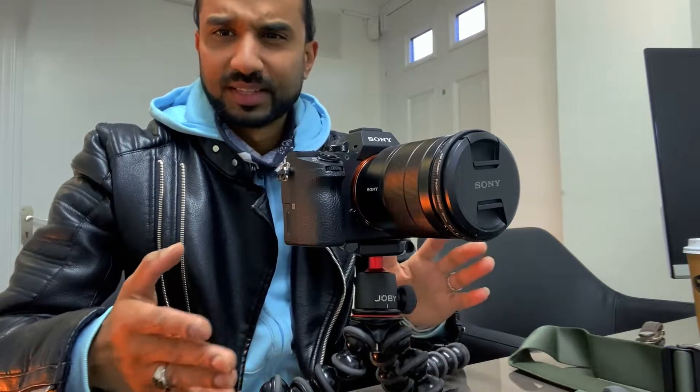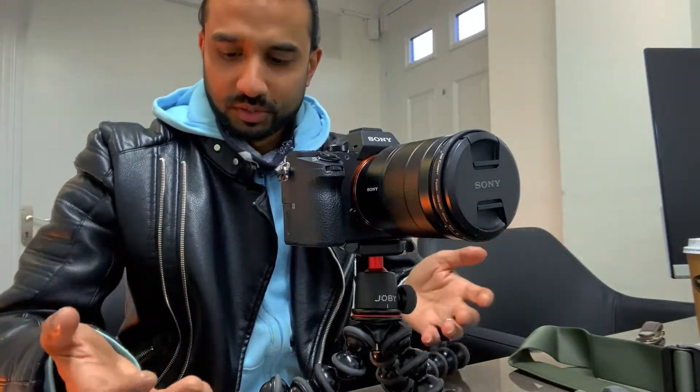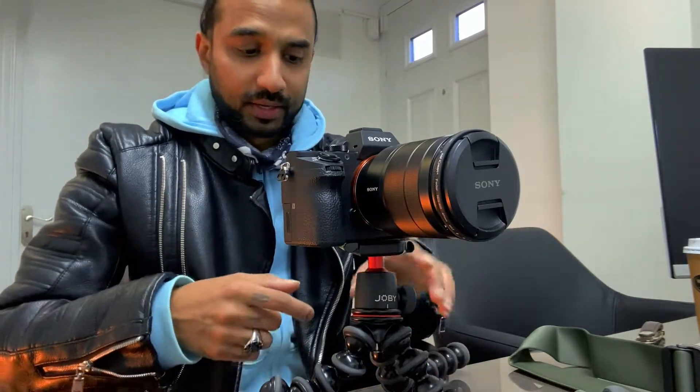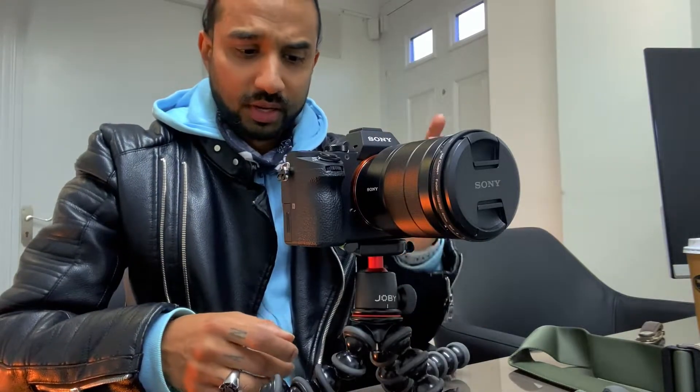I bought this for about 60 or 70 quid on Amazon and it's been going strong all these years — I've had it for about four years now, no need to change or anything like that. Second point: get a Gorilla tripod — the Joby tripod — to do the job for you.